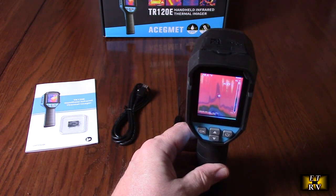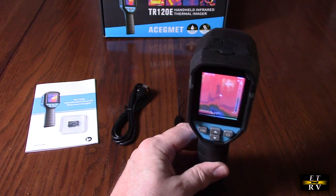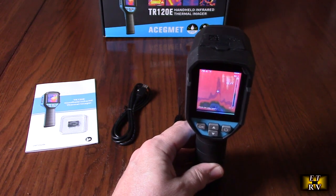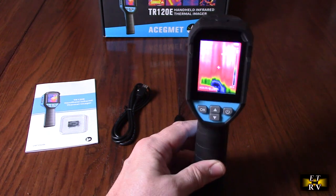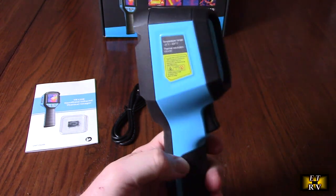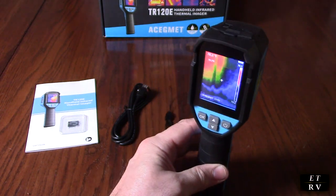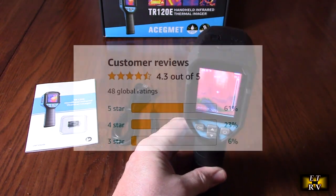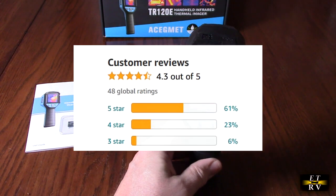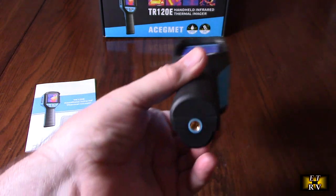It has a temperature range of minus 4 degrees Fahrenheit to plus 752 degrees Fahrenheit, which is really good. This company provides a 60-day no-excuse return policy and up to an 18-month warranty on this product. It also gets excellent Amazon customer ratings, so people really love this product.